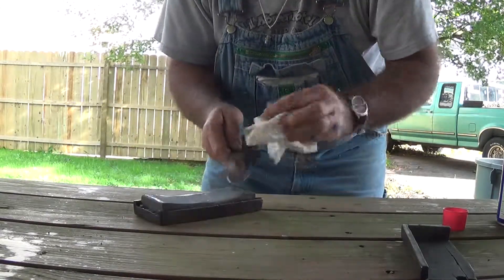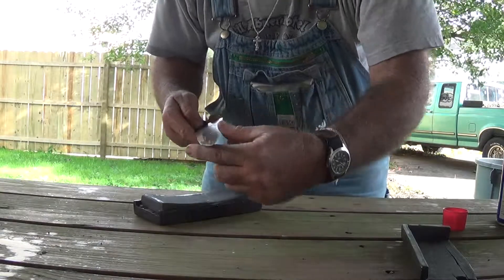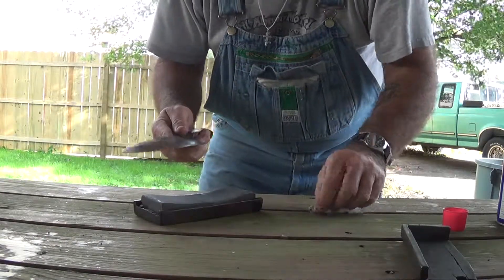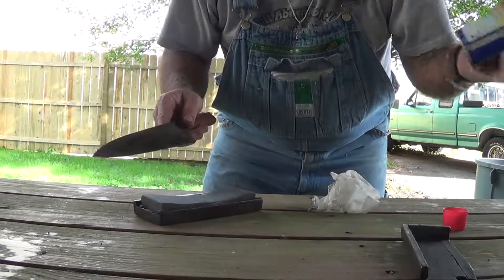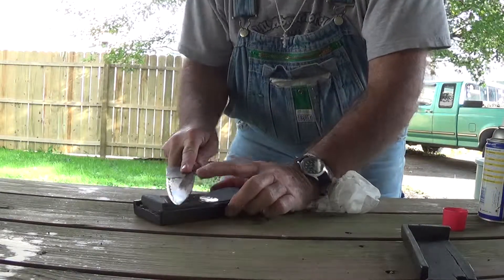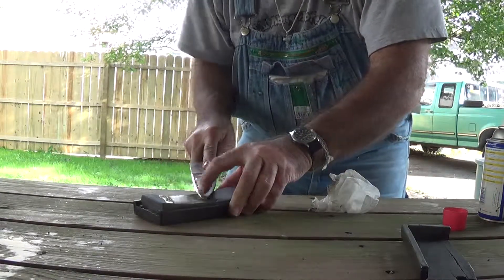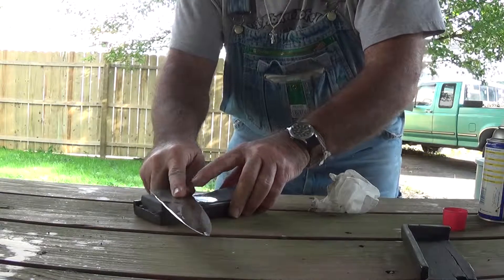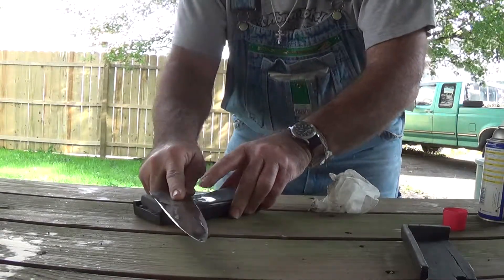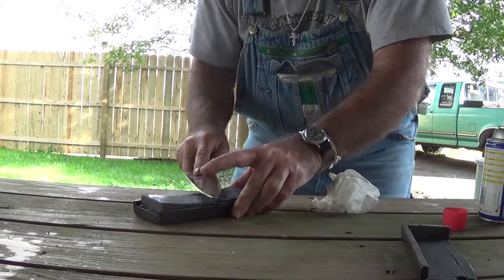Okay, like I did before, let's take a look here — make sure we've got a little thin bevel. You can see we're taking the metal off at the edge, not quite so far back. Keep working this side for a while. I don't think I've sharpened this thing in probably about 30 years or so.